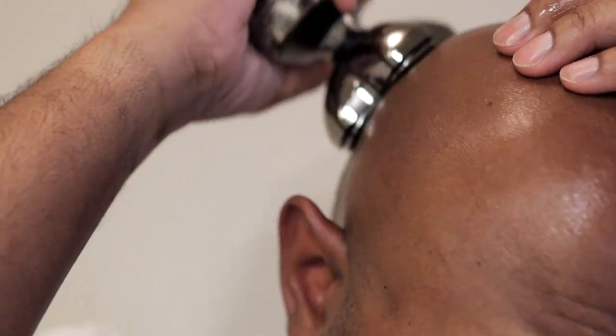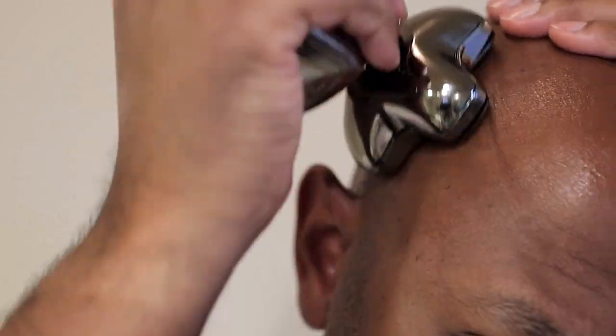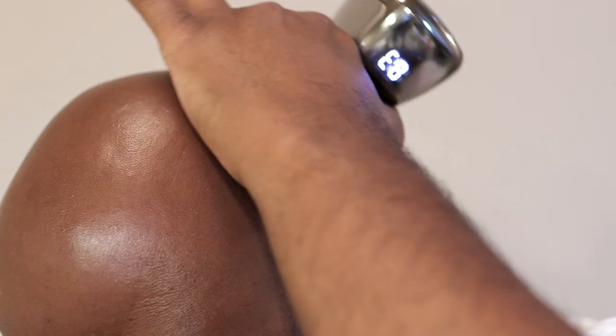What are the benefits of using rotary shavers? They minimize the risk of ingrown hairs by adapting to the contours of your head, providing a close shave without pulling or irritating the skin. They're cordless and they cover a large surface area, reducing shave time and the risk of missing a spot. It also cuts different lengths of hair.